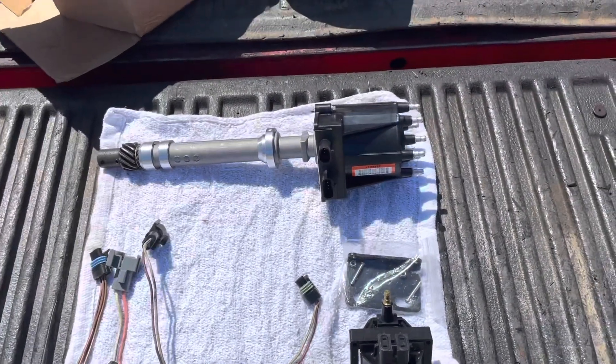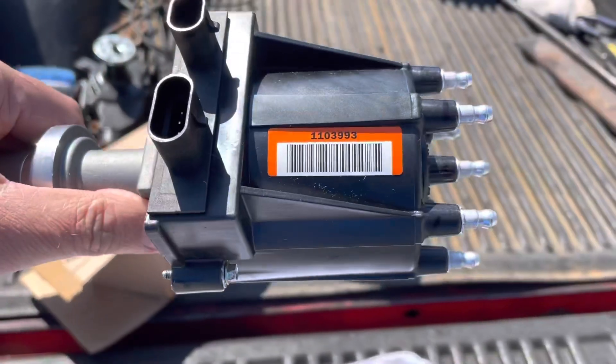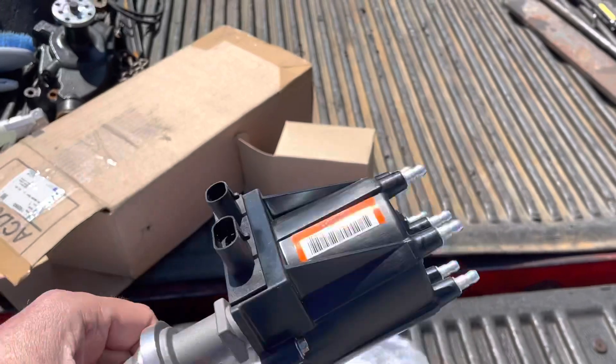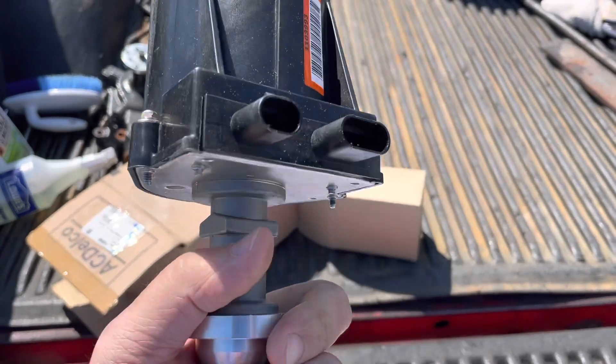One thing I want to make clear is this distributor is GM part number 110-3993. There are no markings on this distributor that it's Marine use — no SAE number, nothing that says it's for Marine.